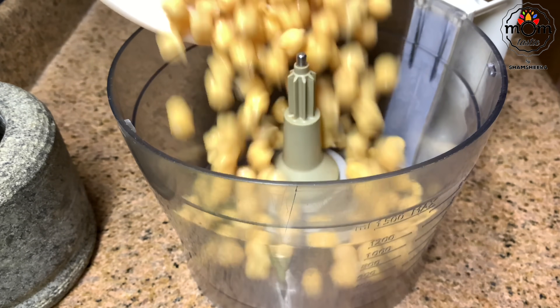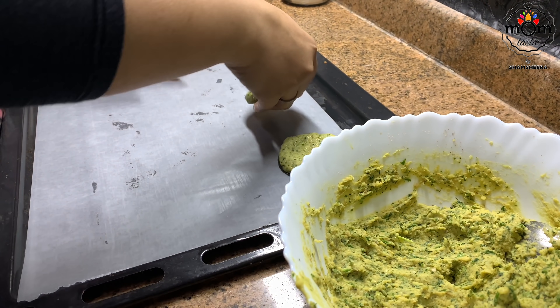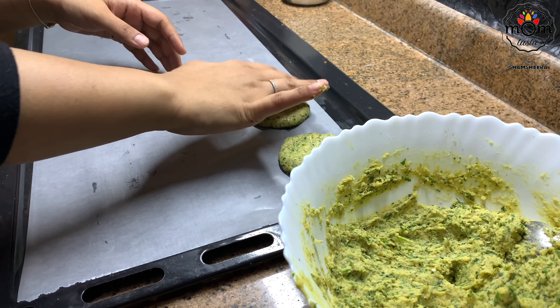For a snack, I quickly prepared falafel patties. Instead of frying, I baked them. You can get the recipe link above or in the description box — I've given instructions for both baking and frying.